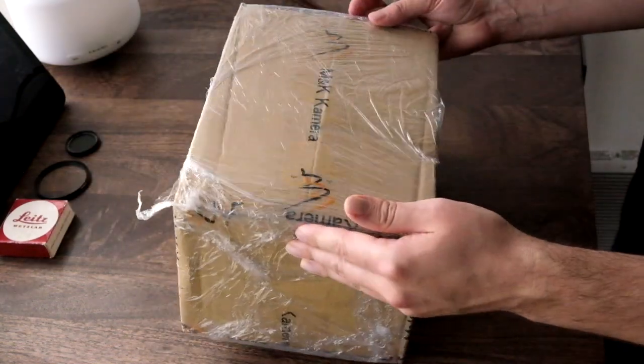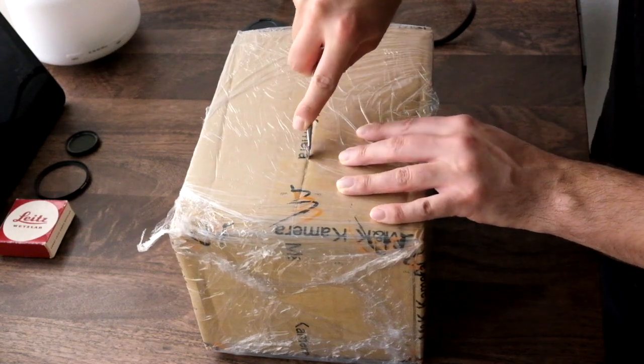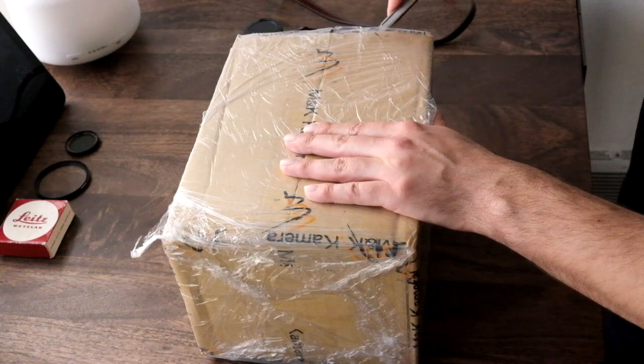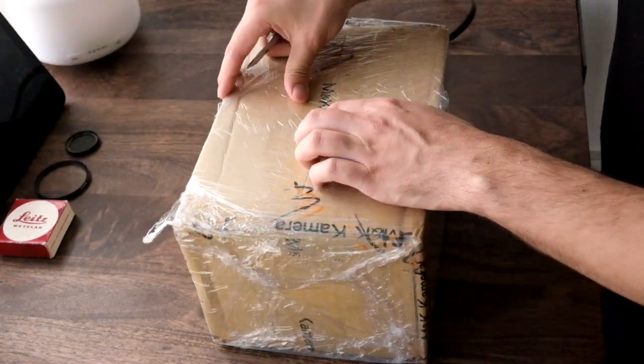This is going to be a really quick unboxing video. What I ordered is a Leica Handgrip. I ordered this from Hong Kong, and I got a really good price on it.